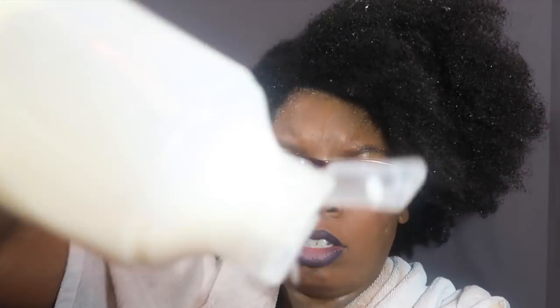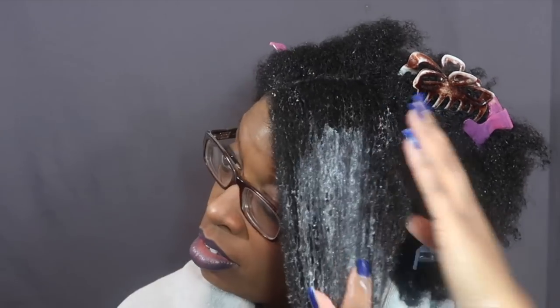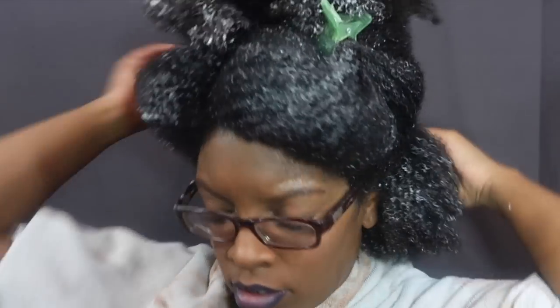I am a huge fan of this creator. As far as natural hair content, she is up there — her content is extremely knowledgeable. Not only that, but she listens to her subscribers. If someone says 'can you show us what apple cider vinegar does to your hair,' she listens, which is very important as a content creator. I really appreciate her and I don't think she gets the props she deserves — just putting that out there.